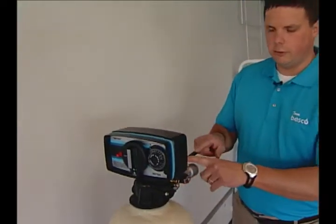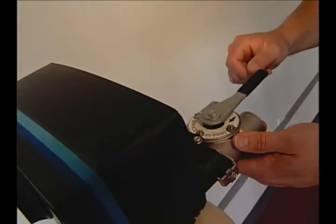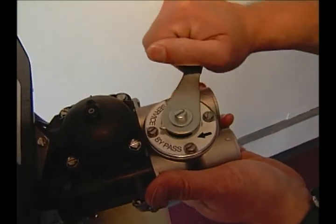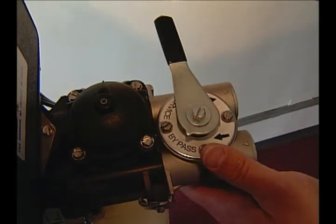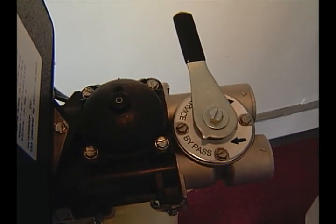First, the system's in service right now and it may have a service or bypass indicator, but if it doesn't, simply shut this valve off slowly until it's in this position. That totally bypasses this water softener and isolates it from your water supply, and that's how you bypass this type of water softener.